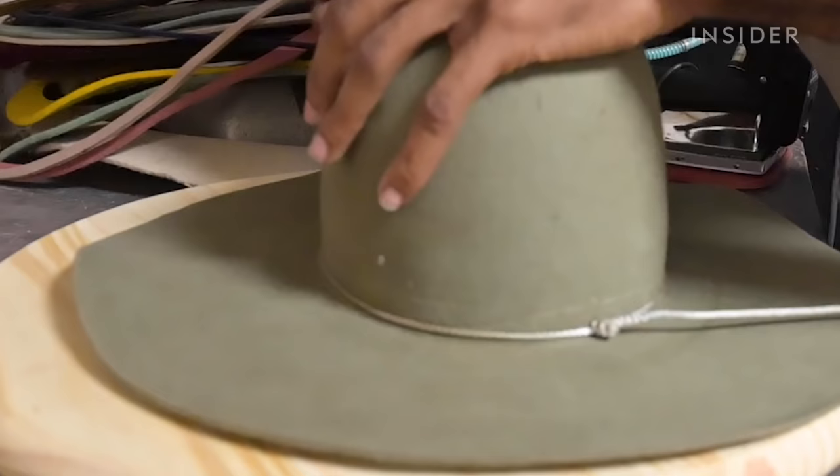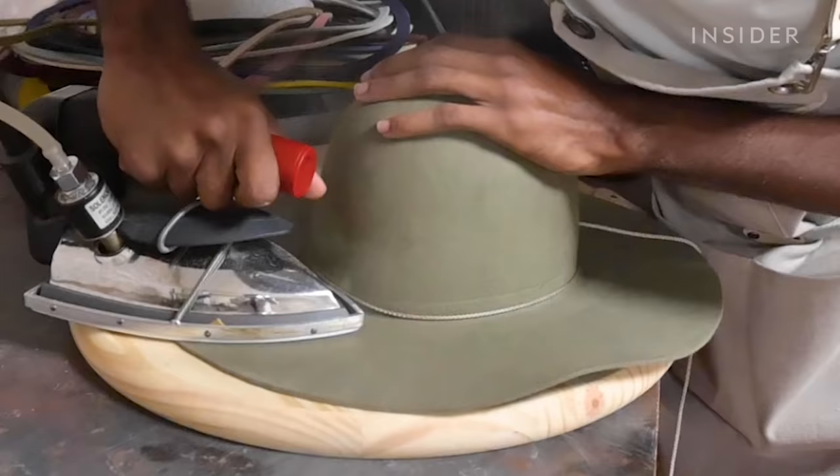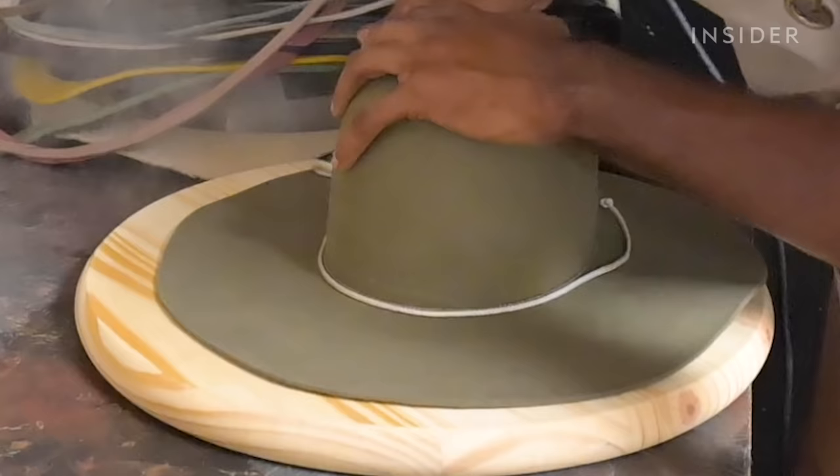Otherwise you'll have a hat that ends up kind of misshapen and the brim won't lay right. We then flatten the brim with a steam iron. That allows us to get the brim in a place where it can be cut later.